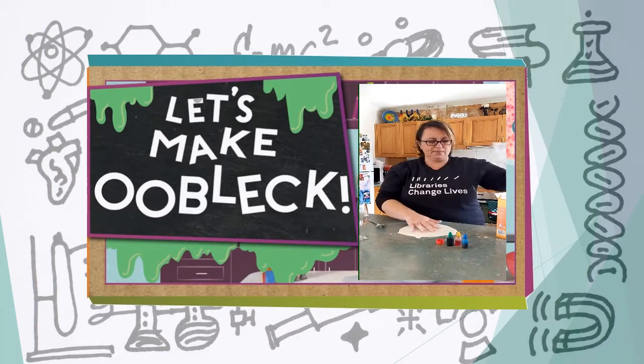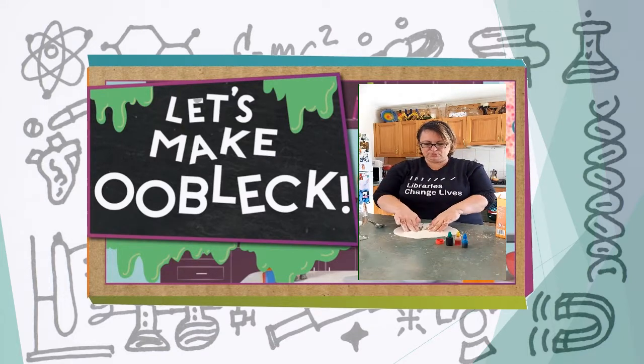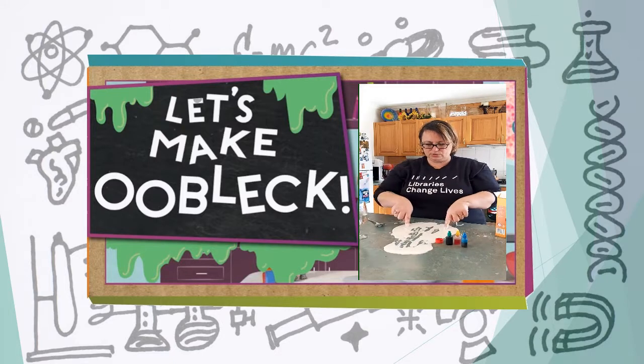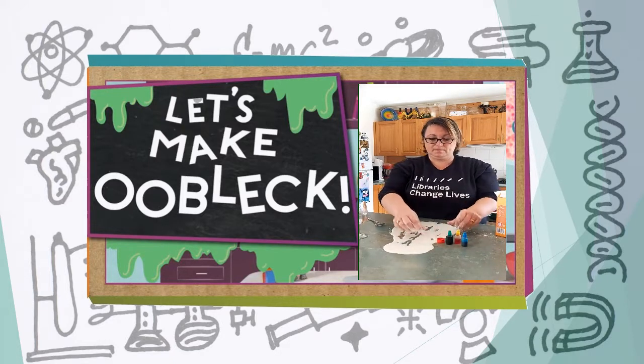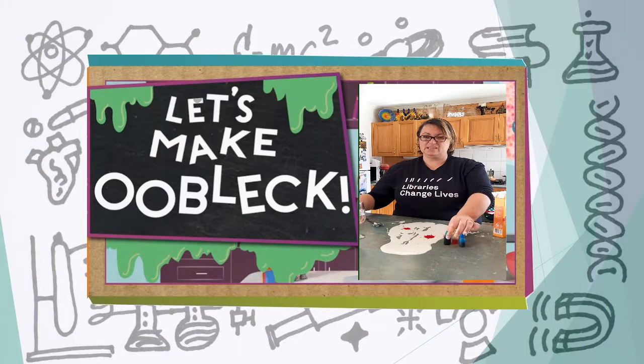And here's the messy bit. As you can see, as I push it it's actually really hard to push, and if you move your finger through you can see it cracking.